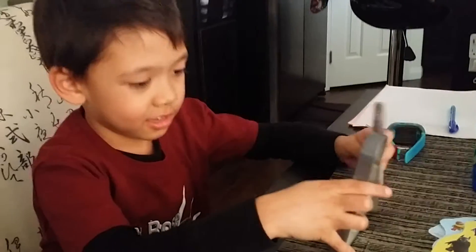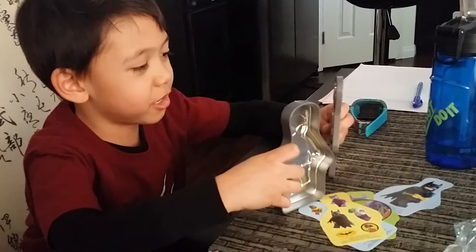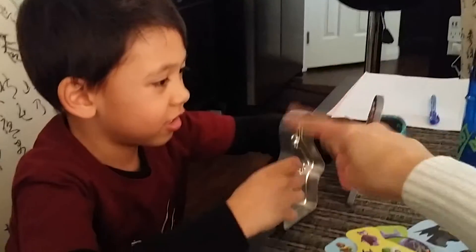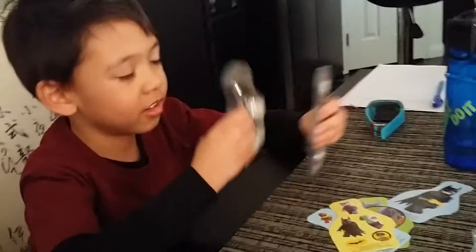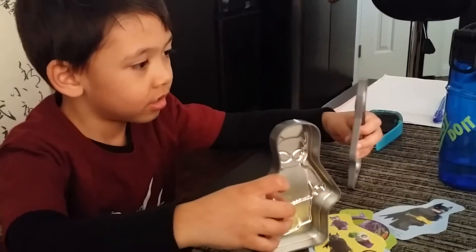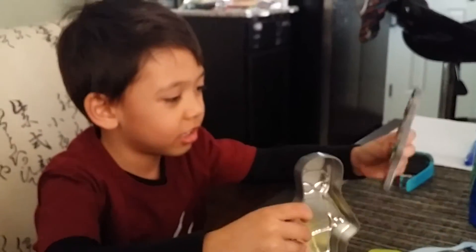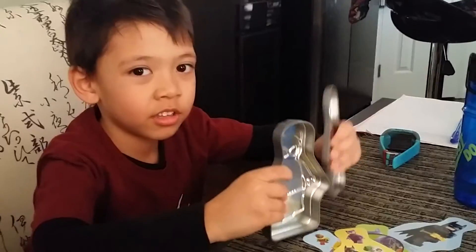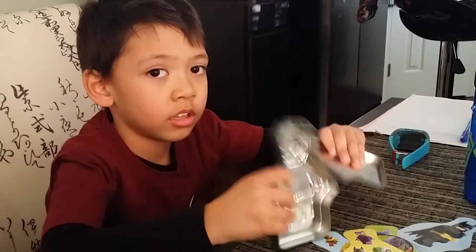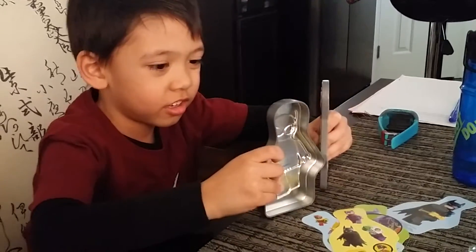Is that a cool toy from the Happy Meal? Yeah, it is. It's got some cool stickers. What are you going to do with the stickers? Put them on some of my toys. You know what you can do with this tin? You can keep some of your toys in here, like the parts for your Fast and the Furious. I think that will work, just in case there's not enough room. Some spare parts like screws and stuff.